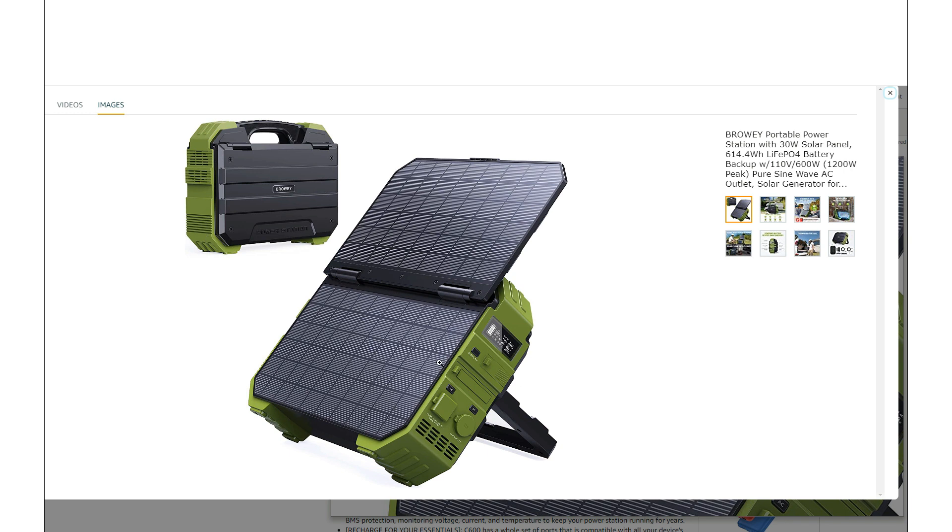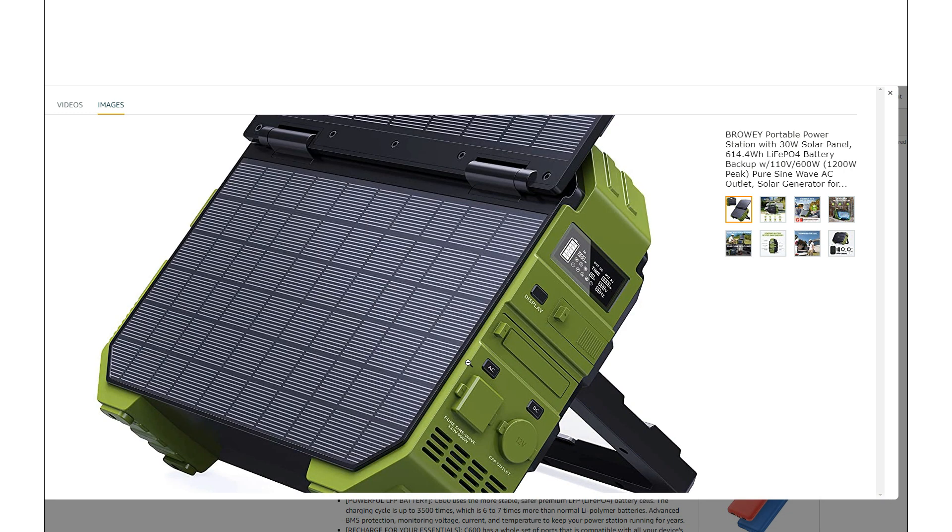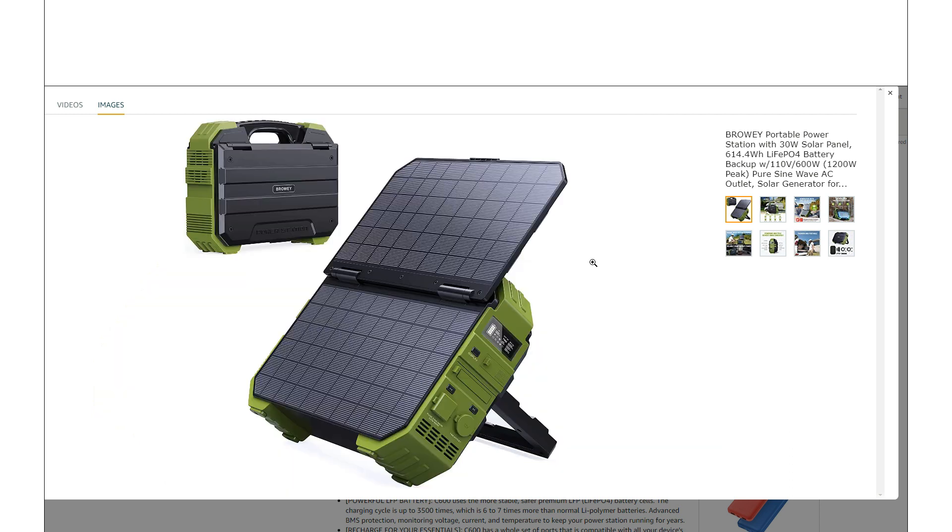It's also got not only the solar panel, but as we see here on the side, the ports and stuff like that are designed to be basically as water resistant as possible. You still have the open vents there for cooling. And if you do need some power, you can just set this thing up and open up that solar panel and get some charge directly.